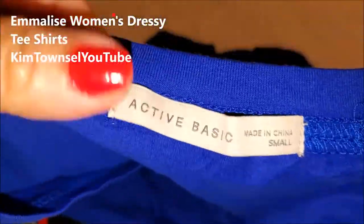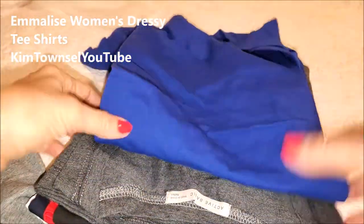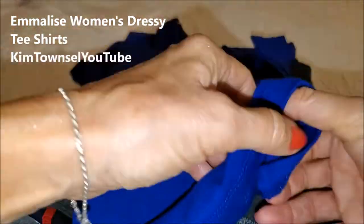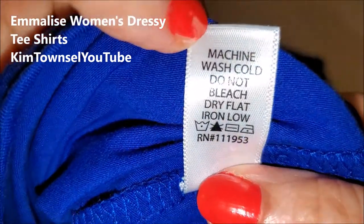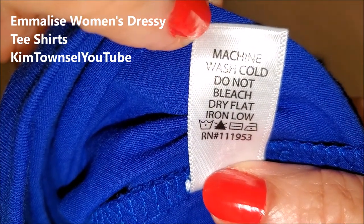Here is the manufacturer's tag — made in China, size small. This is really nice. I like the way these feel. Here's the care label: 95% cotton, 5% spandex — exactly what I was looking for. Machine wash cold, do not bleach. Dry flat. Iron on low temperature.